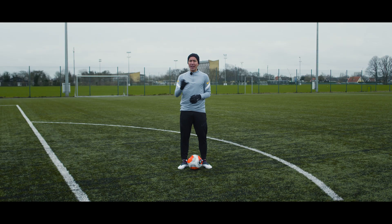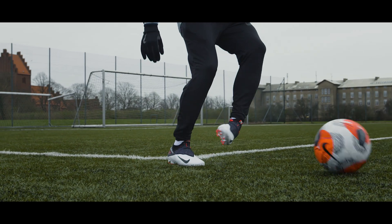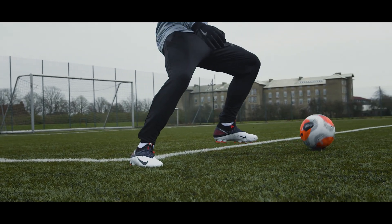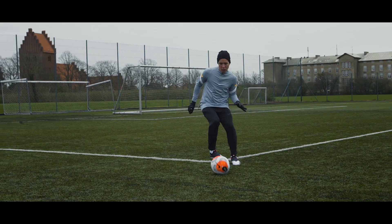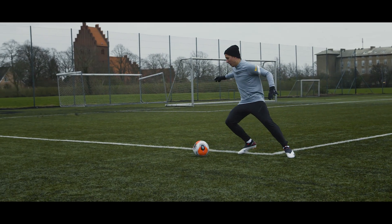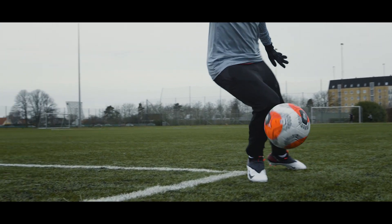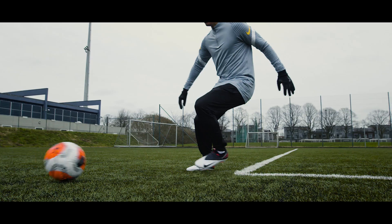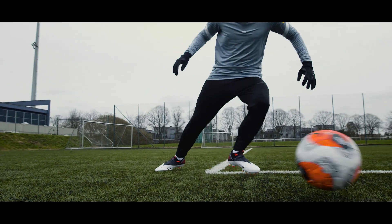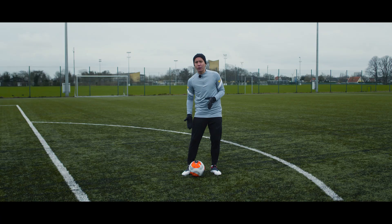Now an outside touch can be used for the exact same purposes as an inside touch — stop dead or directional. But it's mainly used as directional, as it is less reliable than an inside touch for just stopping it dead. If you want to go to the side, angle your foot slightly and follow through with your foot as the ball touches. This will make you gain control and decrease the chance of a horrible touch. This move is only used when you're going in the same direction as the foot you are using.